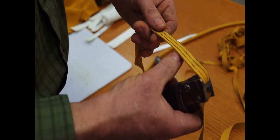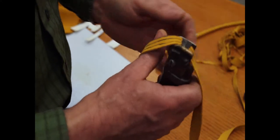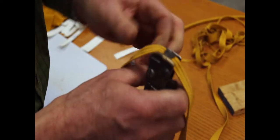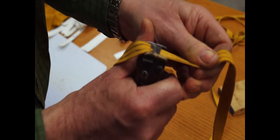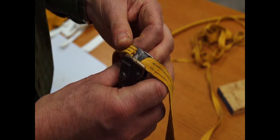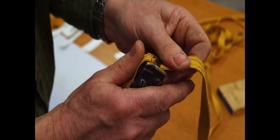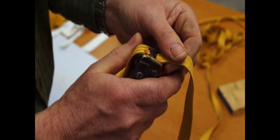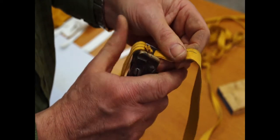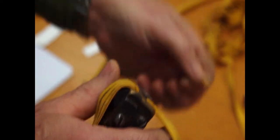In order to make the strands consistent thickness all the way, I like to skive my leather. I use an old handheld skiver — by inserting the leather in there and adjusting the blades, you can draw your leather through. If there are any spots that have a lot of thickness or fuzz on them, you can draw it through very carefully, and if there are any lumps, it'll skive them off and make your strands consistent.